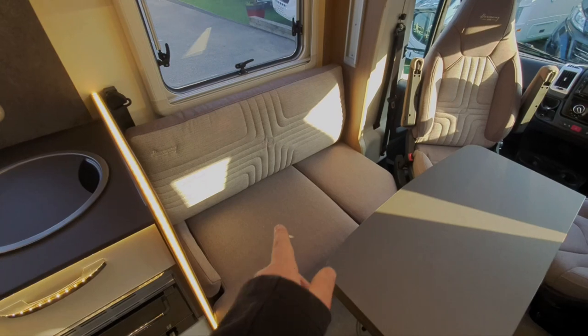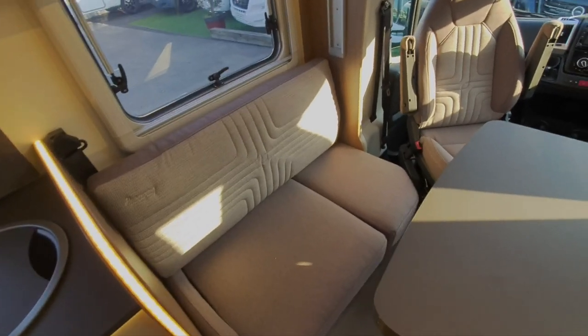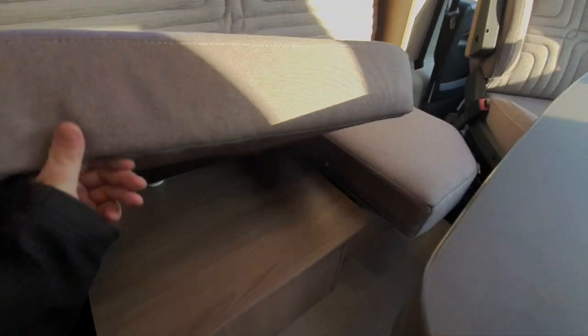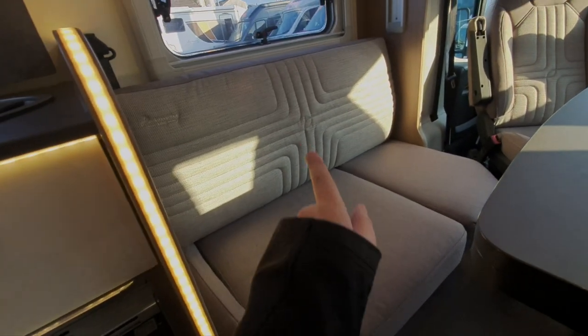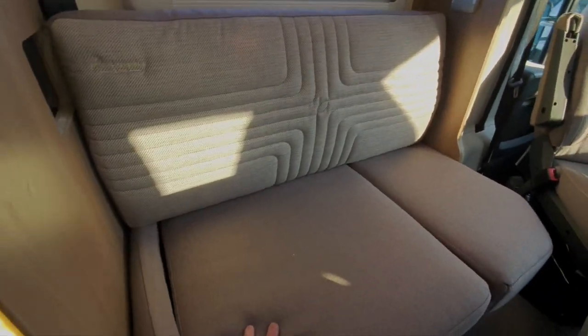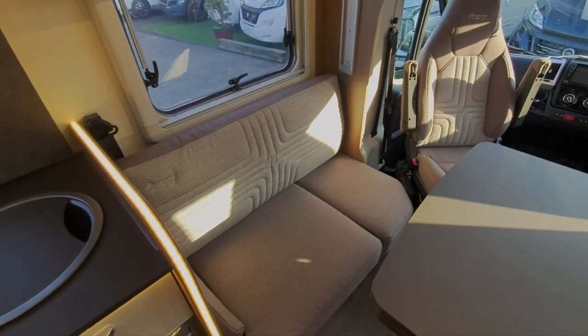On this side of the seating it might be a little bit easier to access — when I explained about the water tank, you've got easier access through into here. You can see that tap on top of the water tank — that's where the water tank is housed. I showed you the service locker on the outside where that tap is, but if you want to access it from inside you can just get under there.